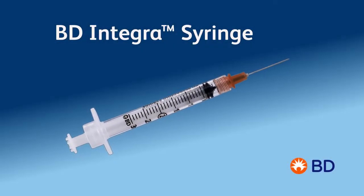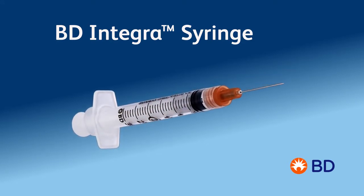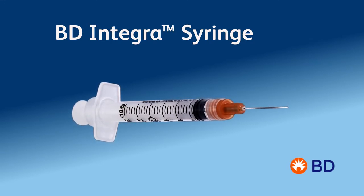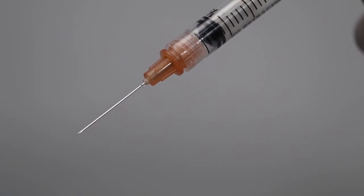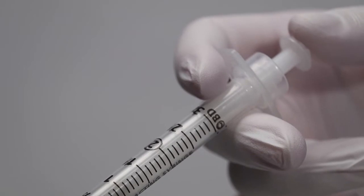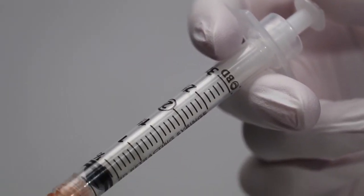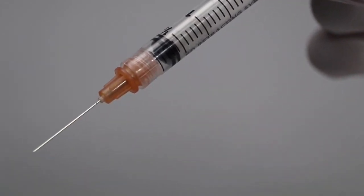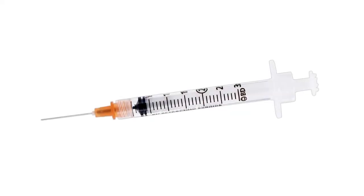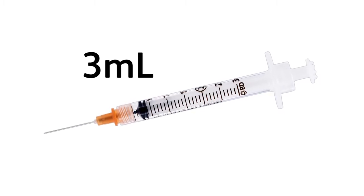The BD Integra syringe with retracting precision glide needle provides the latest generation of sharps injury protection by retracting the needle into the barrel once the safety device has been activated. Even though it maintains the look and feel of a BD conventional syringe, the BD Integra syringe offers enhanced features and performance advantages. Its wide flanges are designed for more stability and comfort, while the clear barrel and bold scale markings allow for dosage accuracy. The syringe is also available in an array of 3 mL sizes for IM and sub-Q injections.